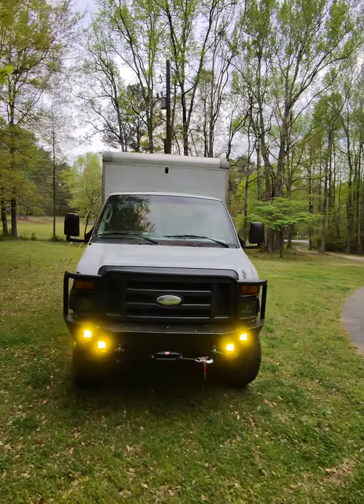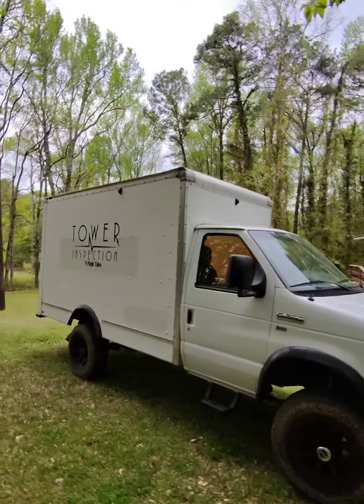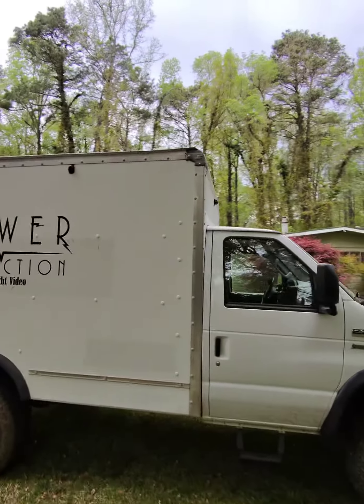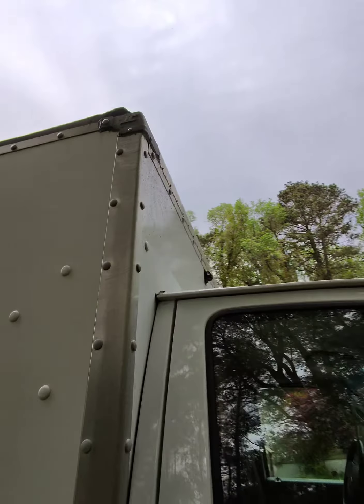Here is the truck. We're about 90% done. We need to wash and clean these sidewalls and put on new signs. There's our 360 cameras up there.